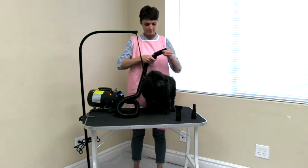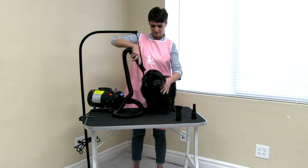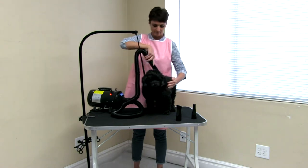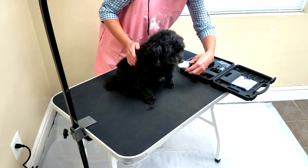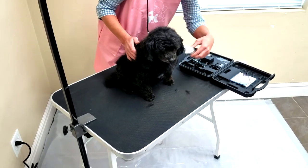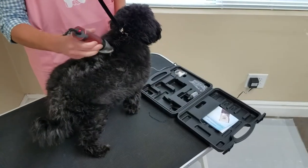Make sure to blow all the undercoat with the convenient nozzles that are included. Start out on high and lower temperature as the dog gets drier, eventually only using air for the final drying. Now that the hair is nice and clean, use the cordless trimmers to get your dog's coat to the length you want it. If the clippers run out of power, you can use the included cord to finish the job.